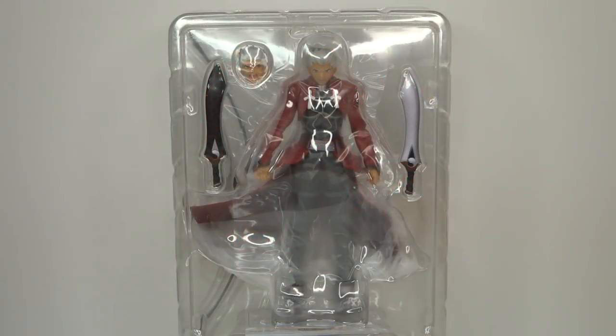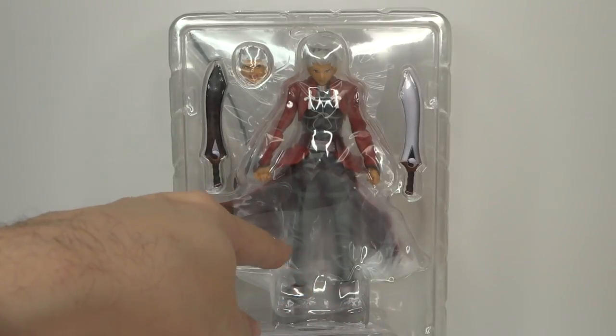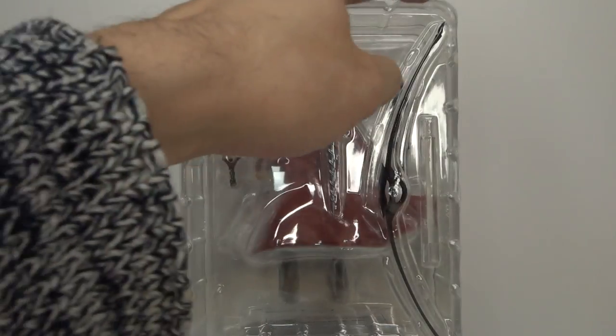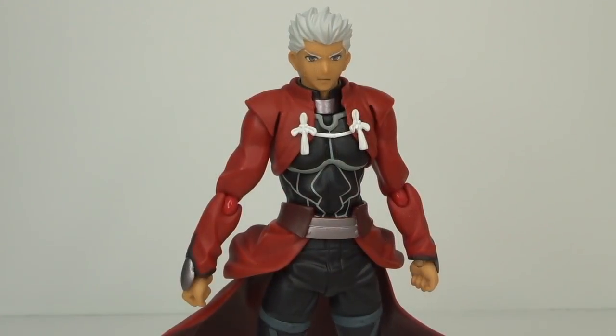Here is Archer outside the box. We can see pretty much the same as what we got from the front — the full figure, the twin blades, the expression, and the different accessories. On the back of the packaging we've got his bow and what I believe is a large arrow accessory — I can't remember what it's called. As a brief overview, the figure looks absolutely amazing.